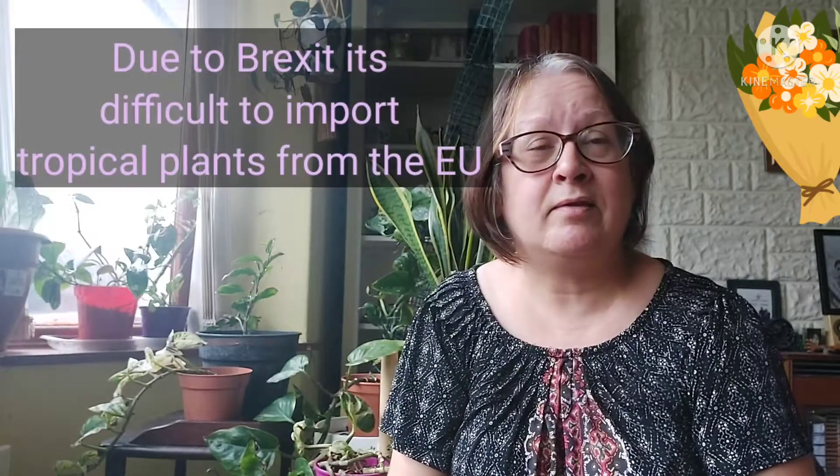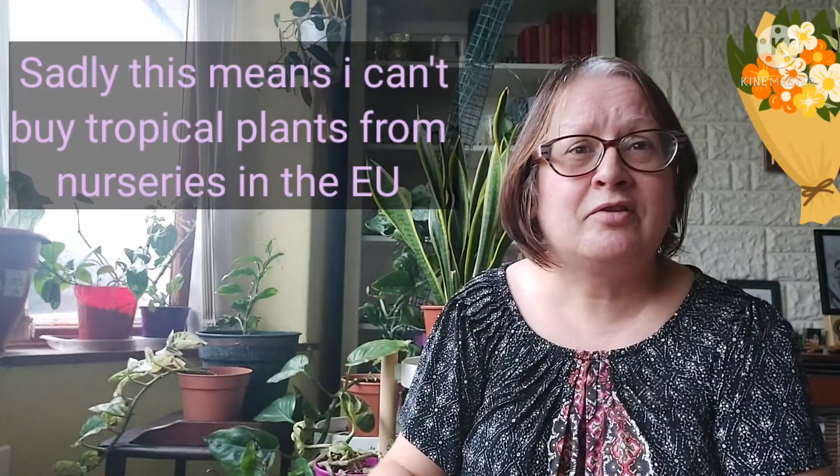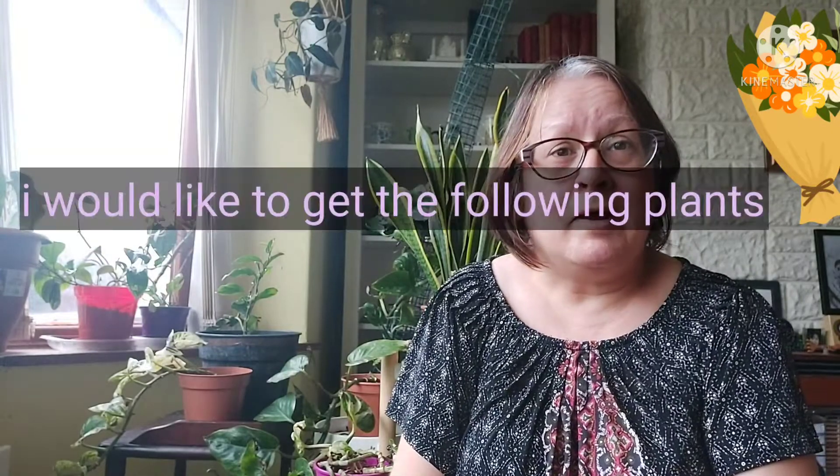Now about seed swap or plant swapping — I like to grow things myself from seed, but sometimes you can't get the seed or the plant. Since Brexit back in January, a lot of the tropical plant nurseries based in the EU are not able to export to the UK, or find it incredibly difficult because of all the paperwork, red tape, and additional costs. Nurseries based in the Netherlands, Spain, Italy — people like me can't get plants from them anymore.